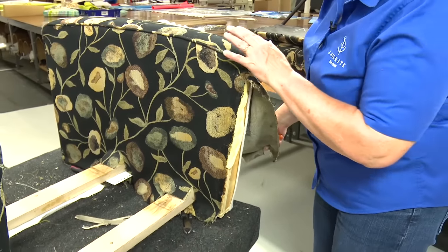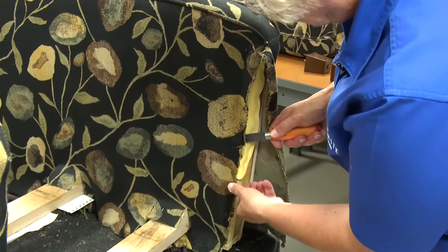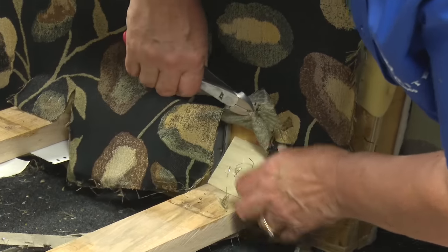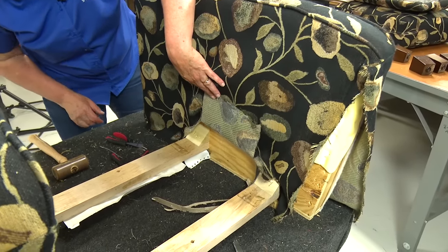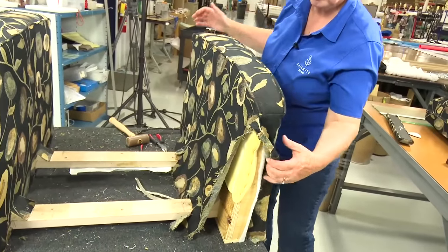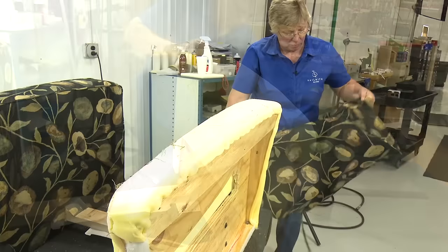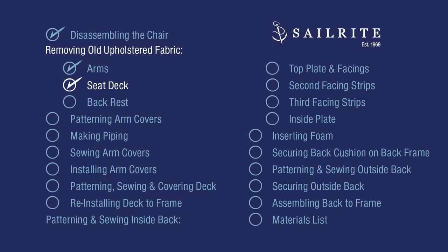After removing the staples from underneath the bar, the arm fabric slips off. Repeat that same procedure for the arm on the other side. Let's move on to the seat deck — that's coming up next.